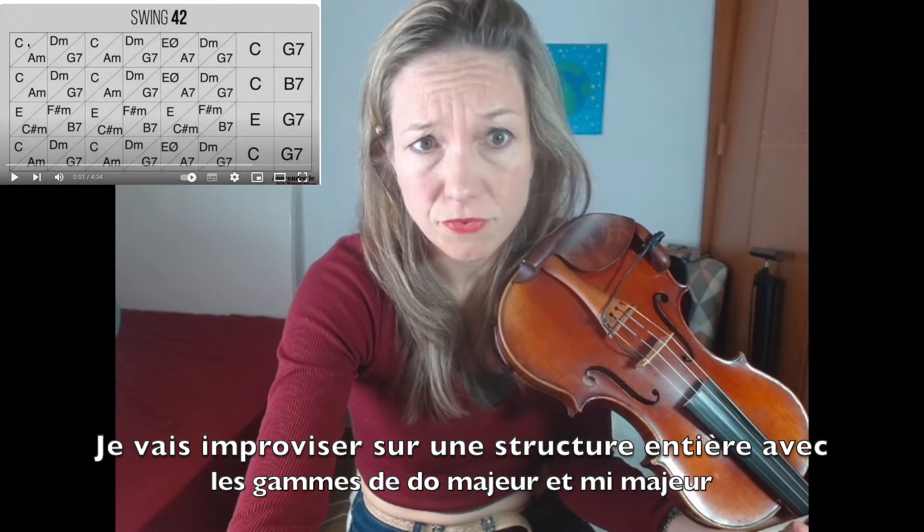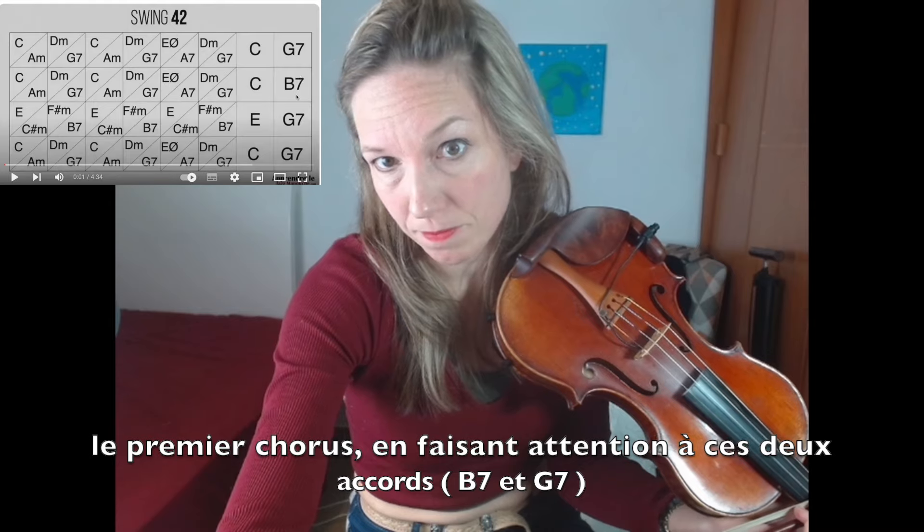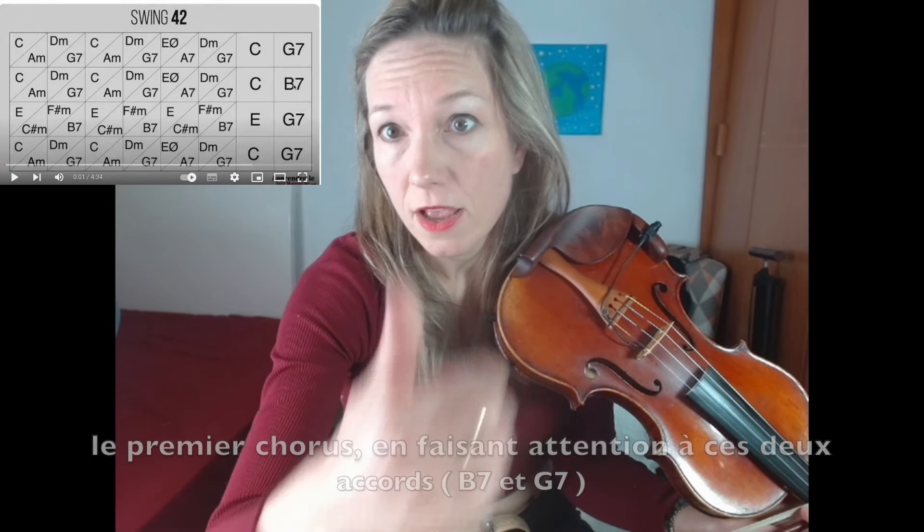I will do an improvisation — one whole structure using the major scales of C major and E major. First chorus, but always being careful of these two chords.